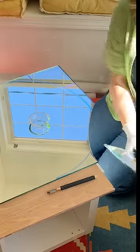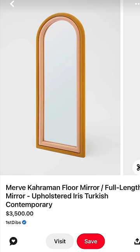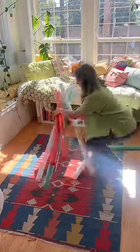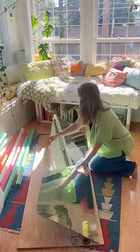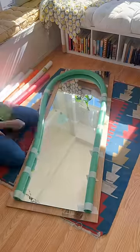Projects don't always go to plan, but this one really tested my patience. I've been wanting to recreate this arch mirror for a while — it's so cute but goes for $3,500. My neighbor was throwing out this mirror, which was perfect for this DIY project, so I got some pool noodles from the Dollar Tree.